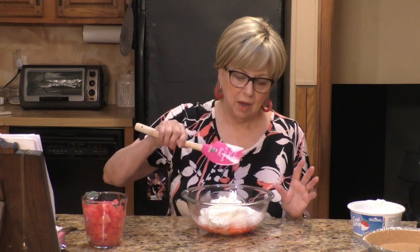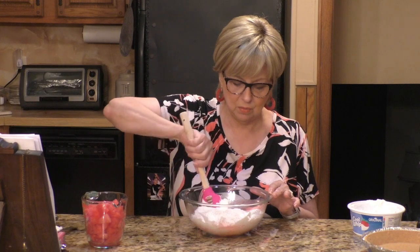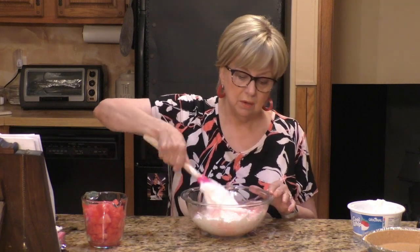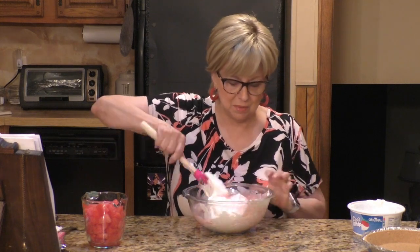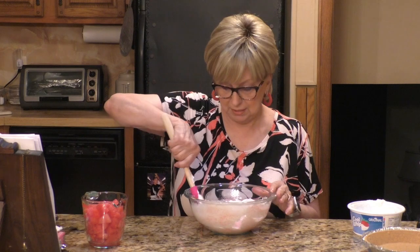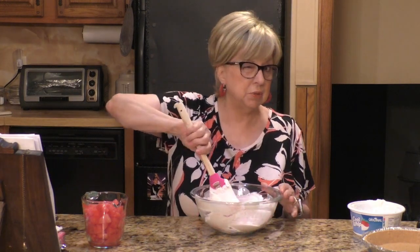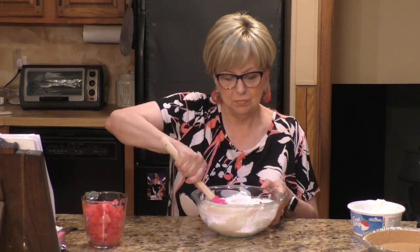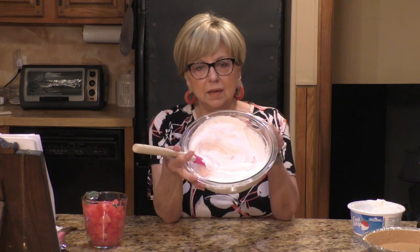It's easy to just pick up one from the freezer section and get home and find out you didn't have the right amount. I'm going to fold this whipped cream into the watermelon Jello, and of course it's going to come out pink, which is what we want. And of course, what would a watermelon pie be without watermelon? We're going to put some fresh watermelon in. I want to get this all mixed up so it's nice and combined and a pretty pink color. It's going to be a light pink.